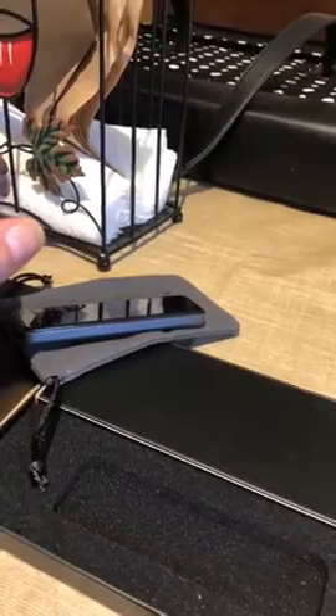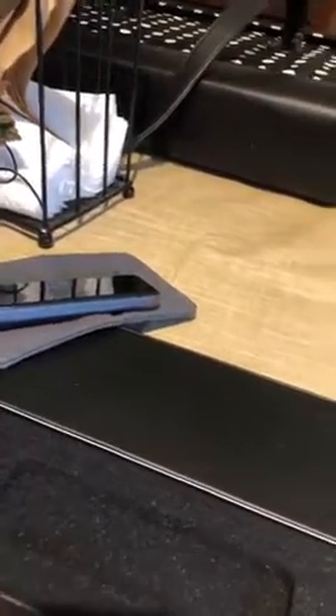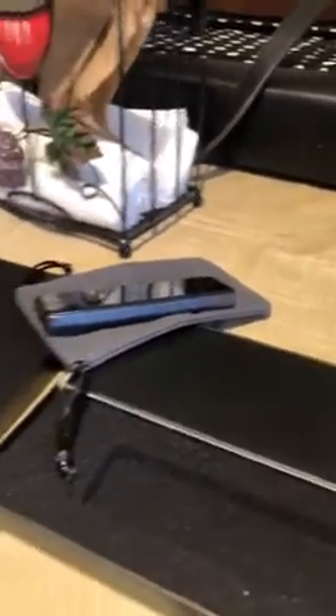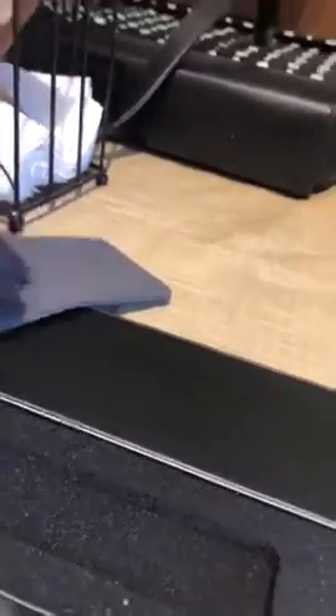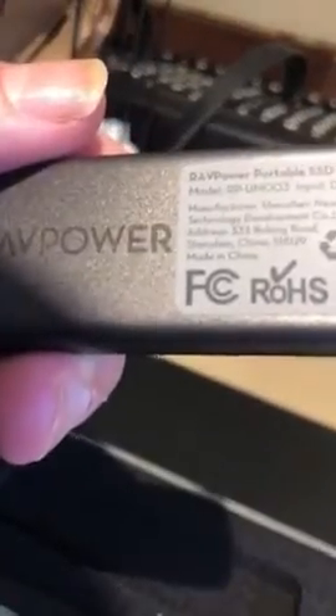This one right here that we have is 480 gigabytes, I think is what we got — I could be wrong on that though. It's actually made by RAVPower. Let's see, does it say on here how many gigabytes this is? No, it doesn't actually.